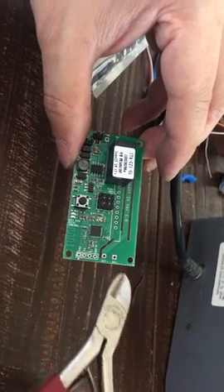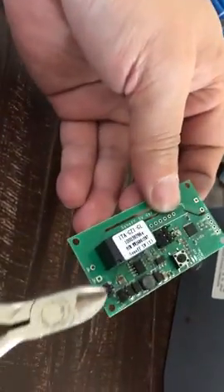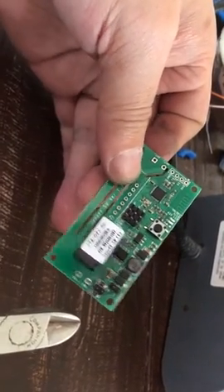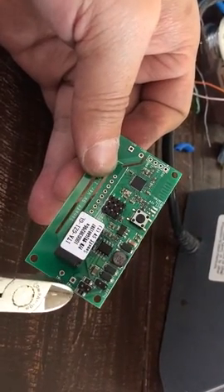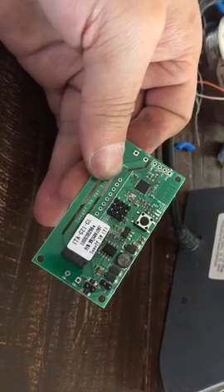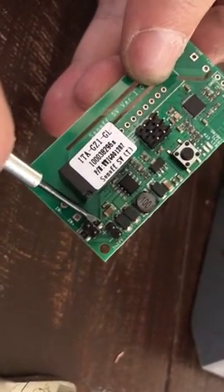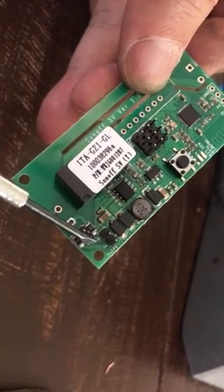We're going to solder a wire coming out here and hook that up to the garage opener. There will be some modification needed to the Sonoff SV, because by default it doesn't do dry contact or isolated mode. We have to remove these two resistors here — let me point them out more closely.